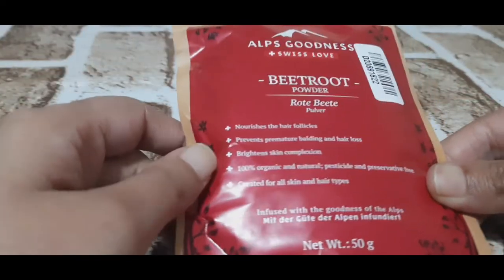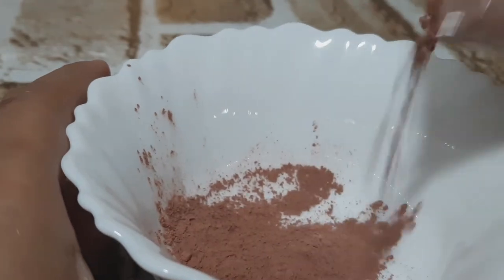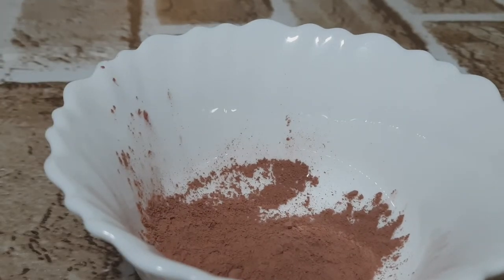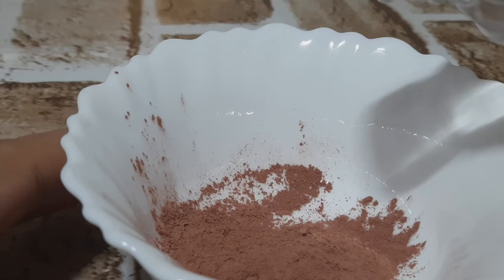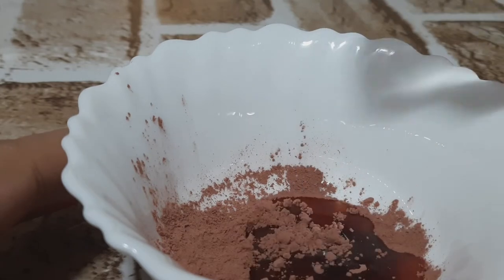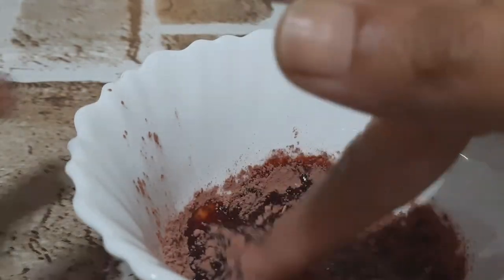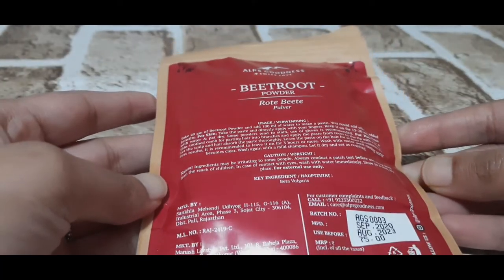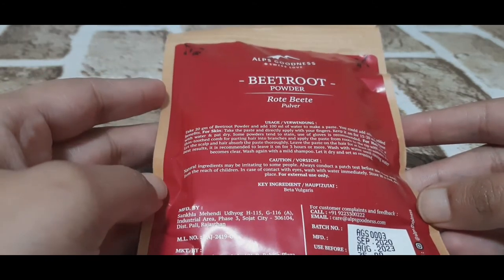This is Health Skinness Beetroot Powder. It will nourish your hair follicles and it will prevent premature gray hair. The skin gets a complexion boost and a glow. It is 100% organic, natural, and pesticide and preservative free. This powder is made for all skin types and hair types. This is a 50 gram pack at 75 rupees, and you can use it for 3 years.